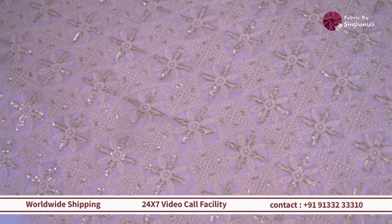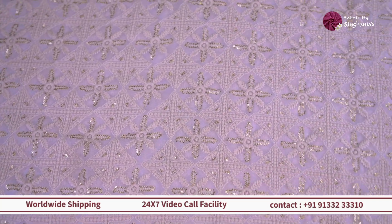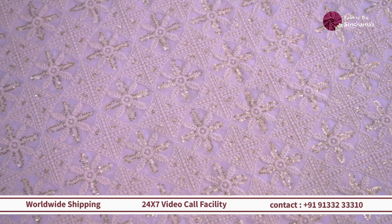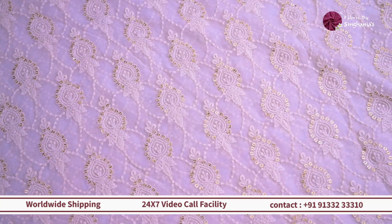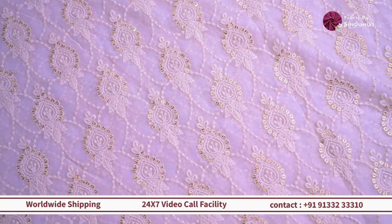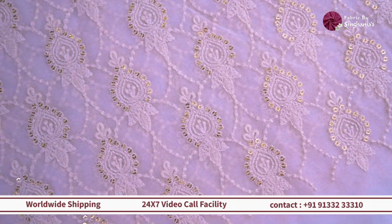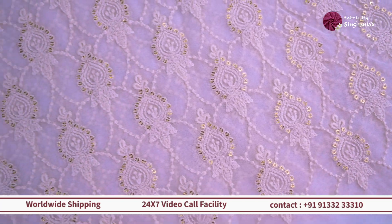Then moving on we have this intricate pattern. You can see this one has both a mixture of geometric and floral detailing on it — very intricate pattern along with a lot of sequin detailing, and it has this beautiful ivory color embroidery on it. So if you want to wear it as it is for your summers or for the rainy season, then this one is a good option.